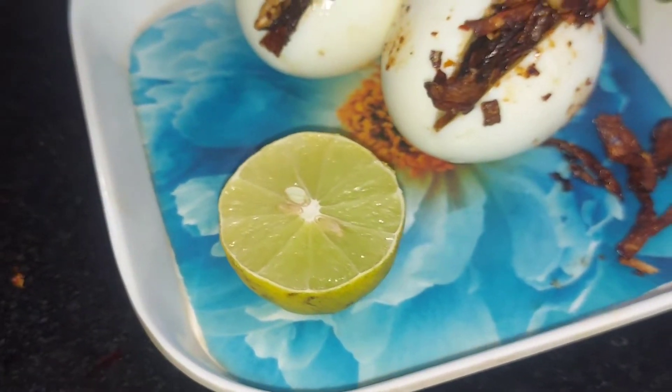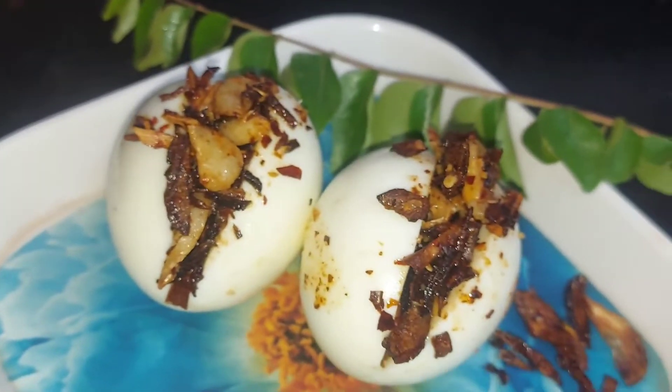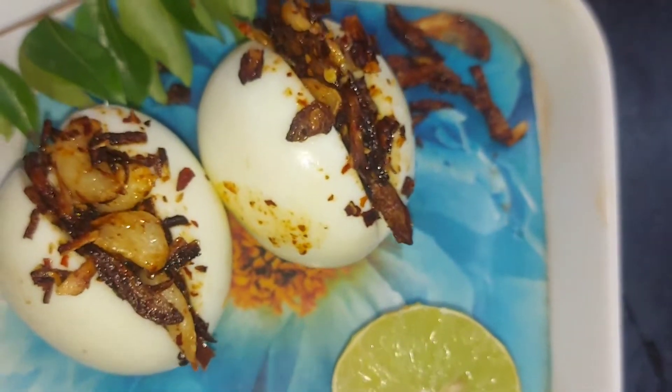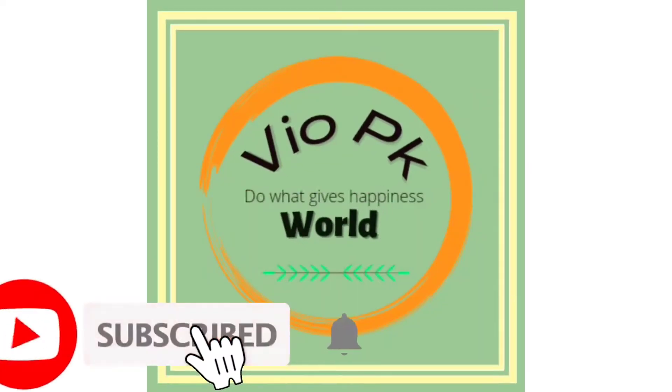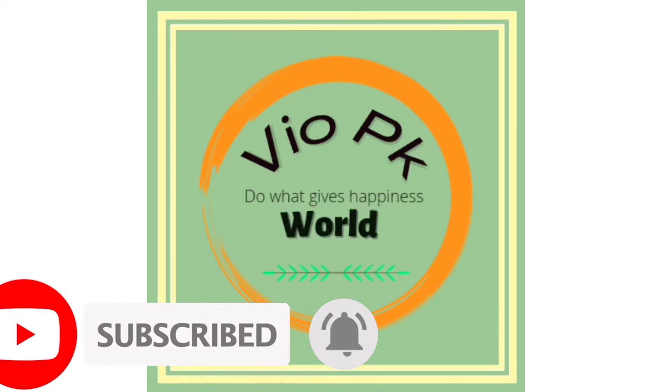Hi guys! Welcome to VOPK World YouTube channel. Today we will talk about a recipe. Street food is also a very famous and simple recipe. If you want to watch our channel, subscribe and press the bell icon. Let's go to the video.